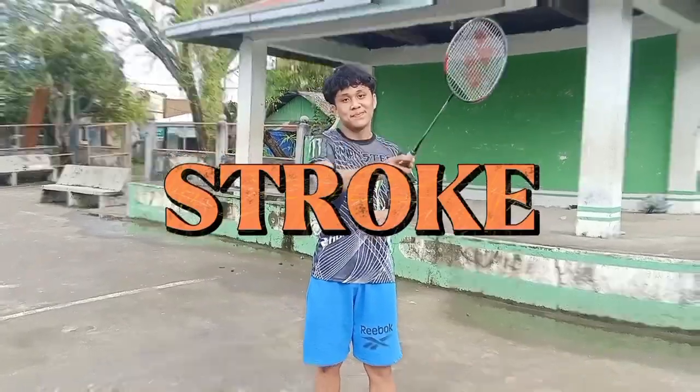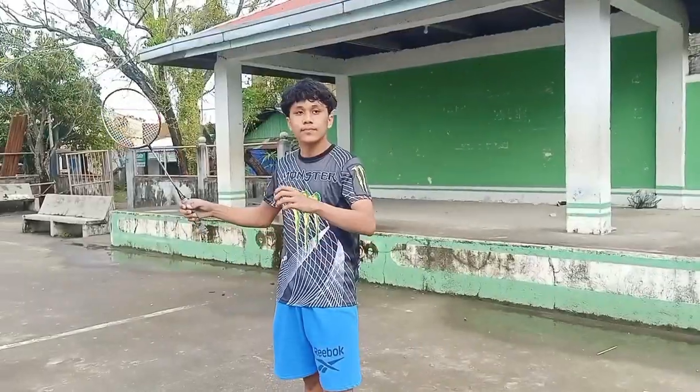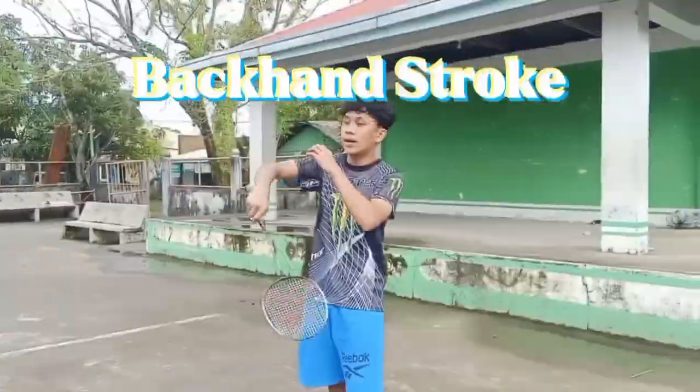Number 5, stroke. Strokes are fundamental in becoming a good badminton player and executing superior shots. Broadly categorizing, there are two main types of stroke: the forehand stroke and the backhand stroke.